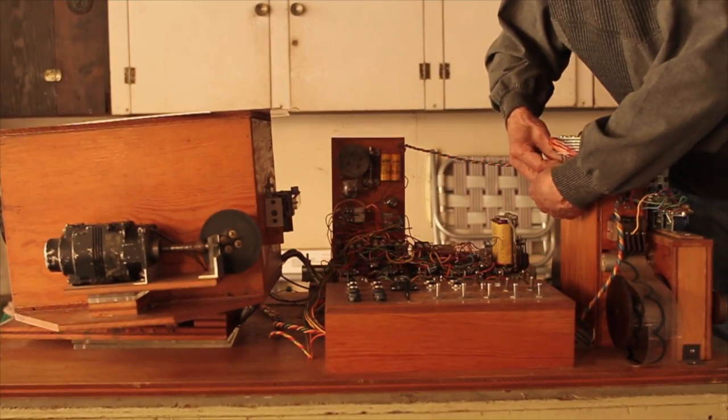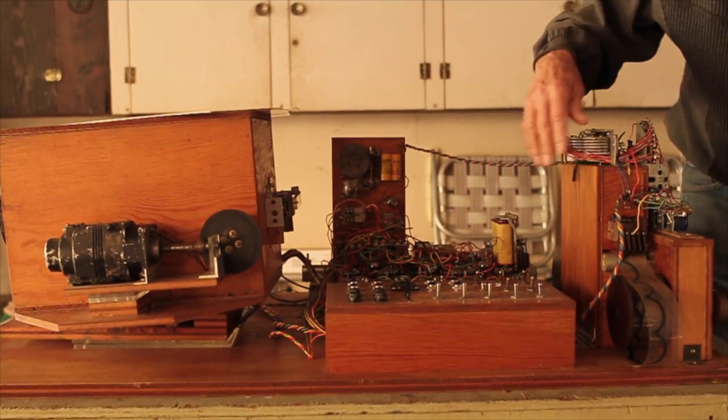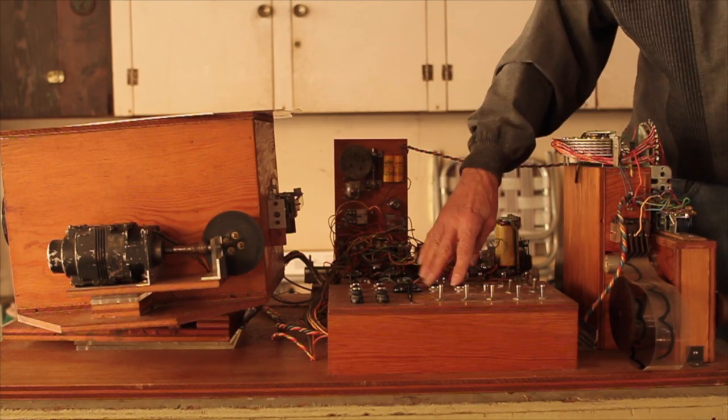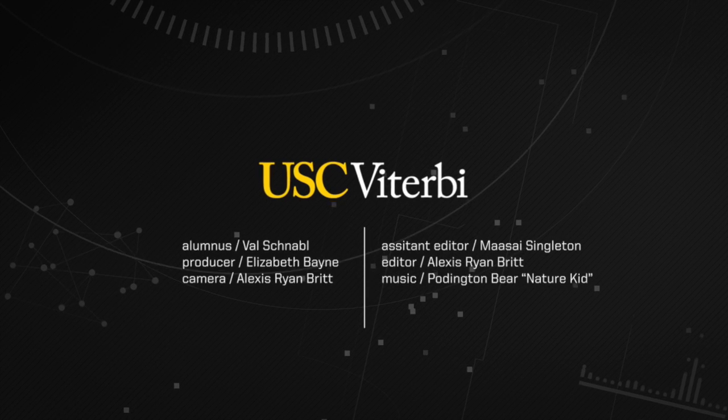It's been in storage for 50 years, and to get it to work again would be a big undertaking because some of the parts have worn out. But I could get it to work if I had enough time.